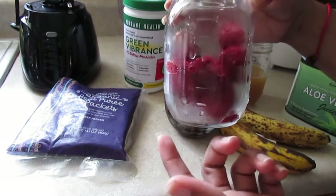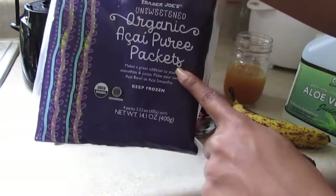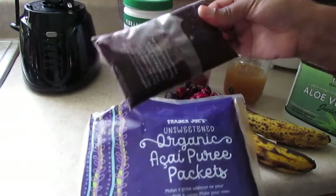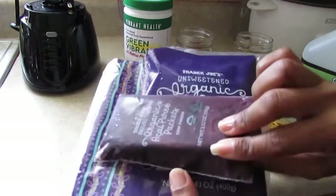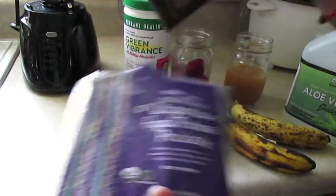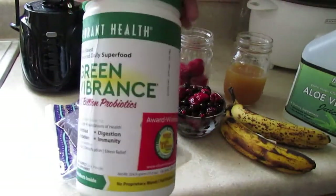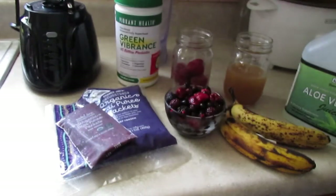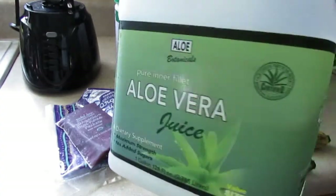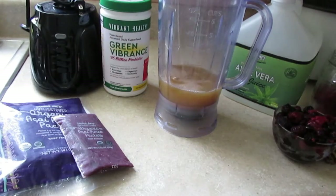Next I added these organic acai pure packages — they're just frozen packets that I'm going to add because I found these at my local Trader Joe's, and after reading about the benefits I wanted to add them to my smoothie as well. I'm also adding the green vibrance green powder that I've been adding to my smoothies recently, a cup of organic apple juice, and half a cup of aloe vera juice. We're just going to mix all of these together and blend them up.